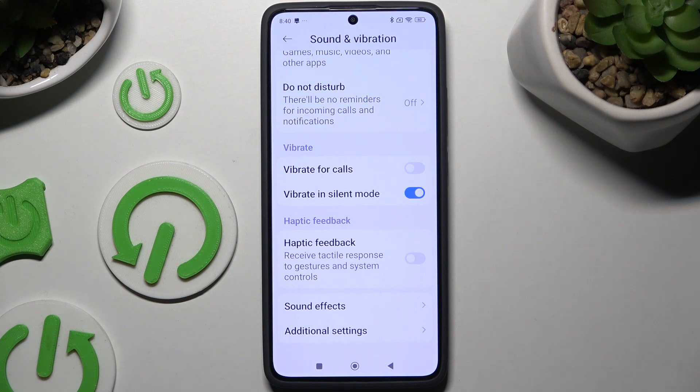You can also select the toggle next to Vibrate in Silent Mode to enable or disable vibrations when your device is muted.